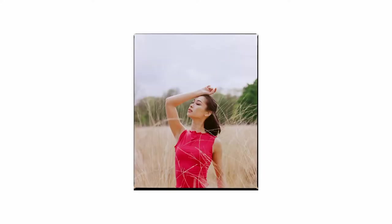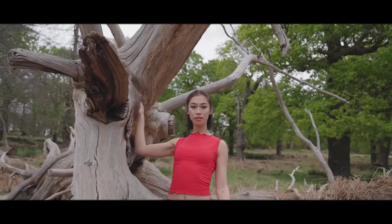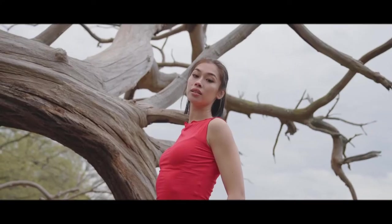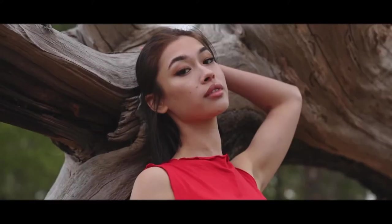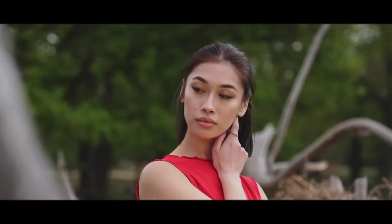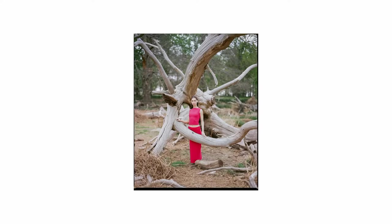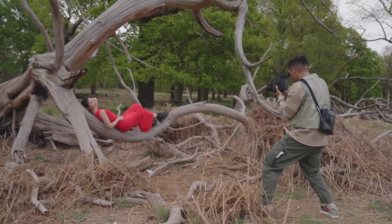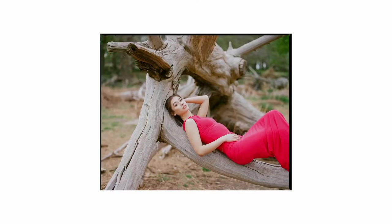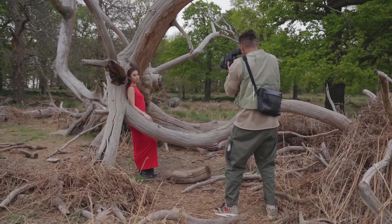Let's try one where it's like almost maybe a bit more rested on your head. Lovely shot. Really lovely — hold that for me.